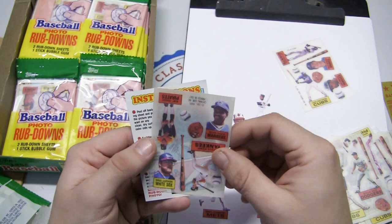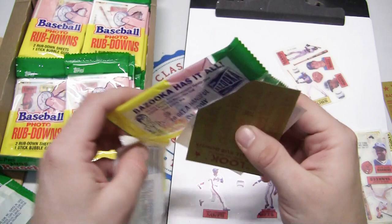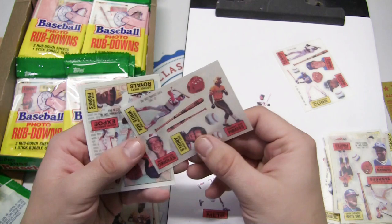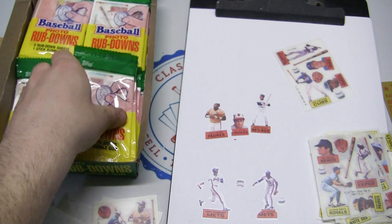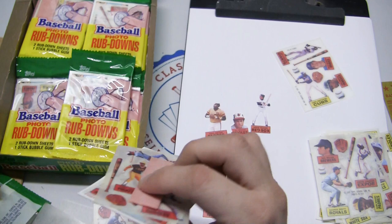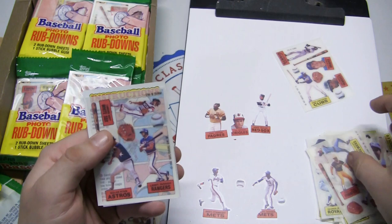Let's do a couple more — still having fun, these are really cool. I've been looking forward to opening these. Carlton Fisk, Rod Carew — that's a new one — Johnny Ray, and Mike Boddicker. George Brett, Andre Dawson, Paul Molitor, Alan Wiggins — definitely no shortage of stars and Hall of Famers in this set. Fernando Valenzuela, Tony Peña, and Robin Yount swinging the bat. Larry Parrish, Lamar Hoyt, and — there's one we haven't seen — Nolan Ryan!